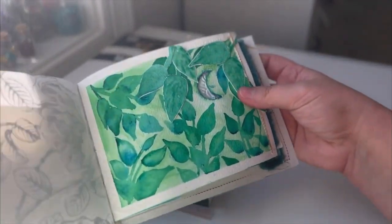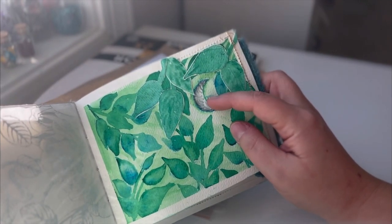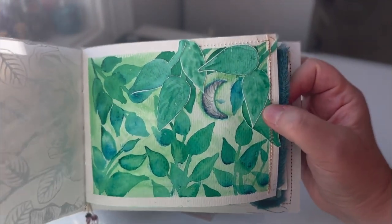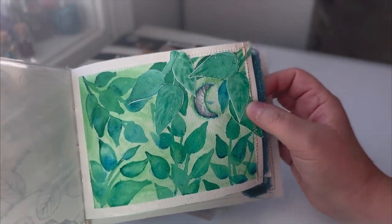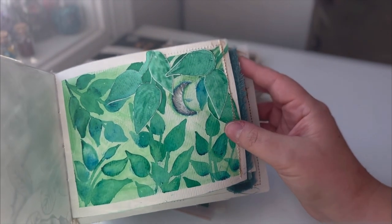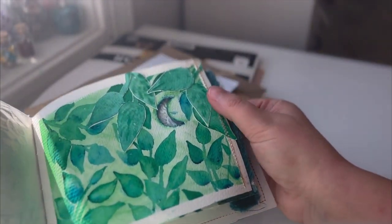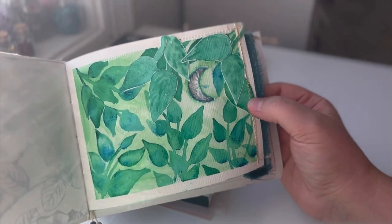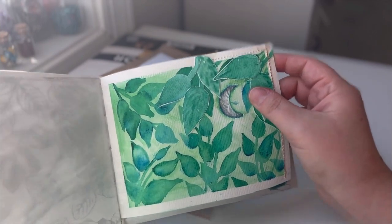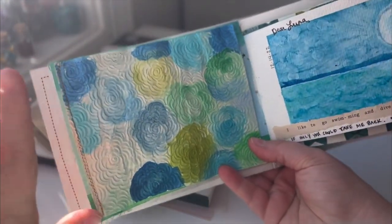When I do watercolor journaling I really like to put little holes in the paper in different shapes, just to give a little bit of interest when you're flipping through. I actually got this idea from someone on Instagram — I'll put their name down below because I can't remember. I also did another layer of these leaves which I really love, so this is one of my favorite pages. I love that it ended up on the front of the book.